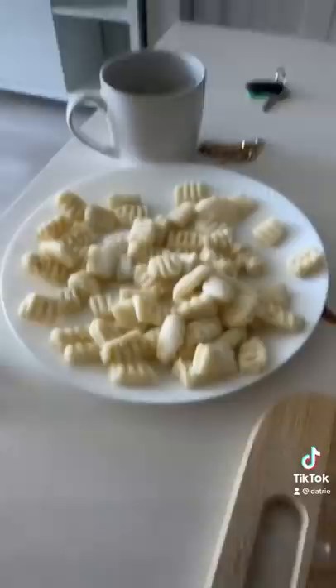Sometimes you do that little ridge design on them, but you don't always have to — it just looks cool. Then I boiled them in broth and oh my god...